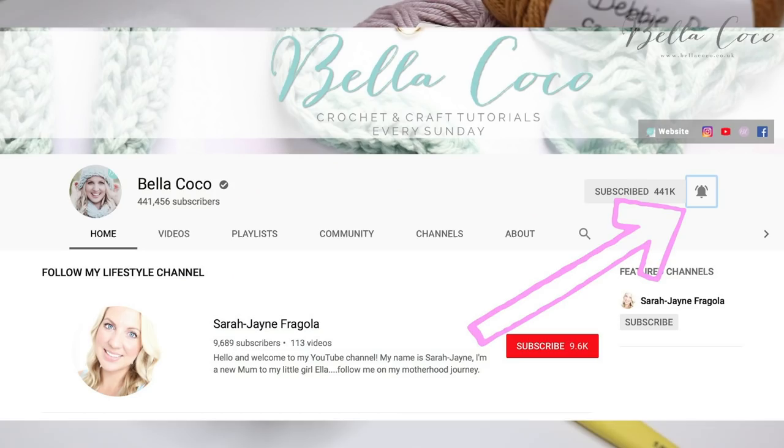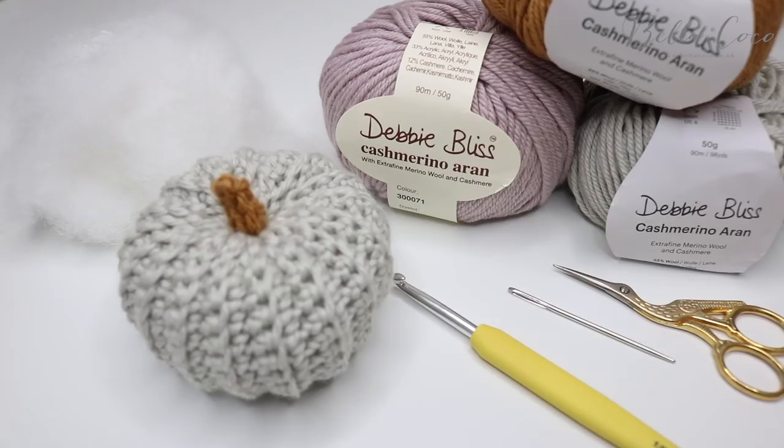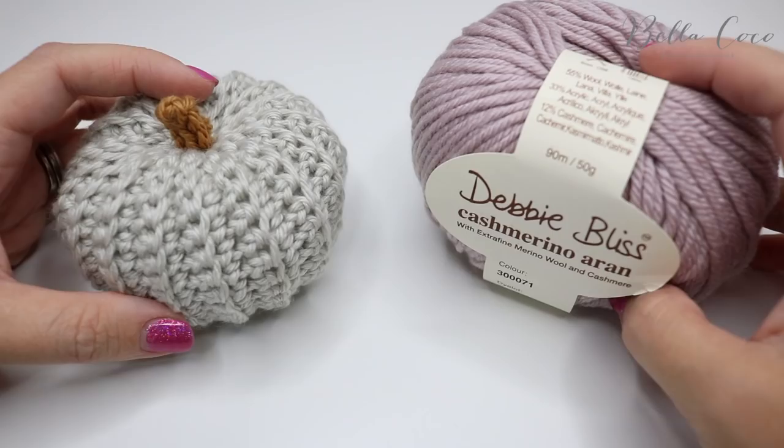Before we get started, don't forget to click that subscribe button if you like my tutorials, and also click the bell button to keep up to date with all of my latest videos.